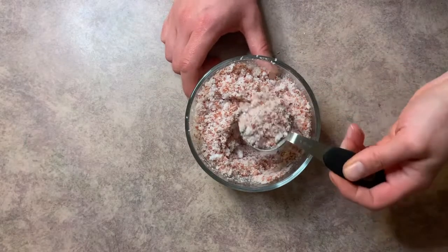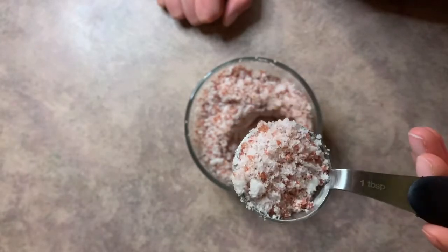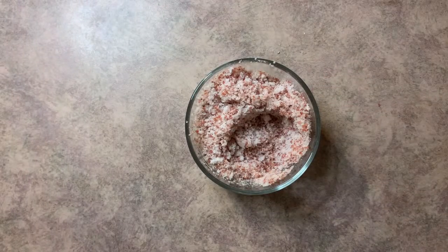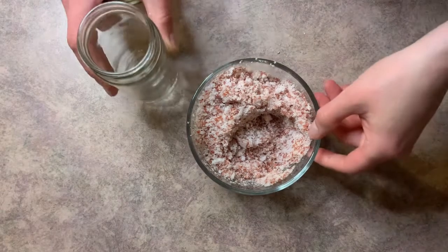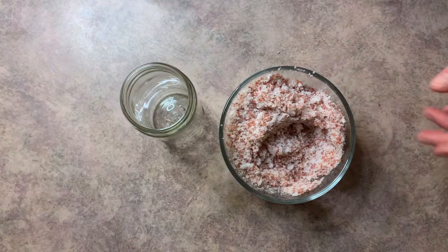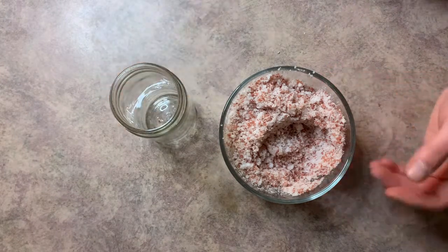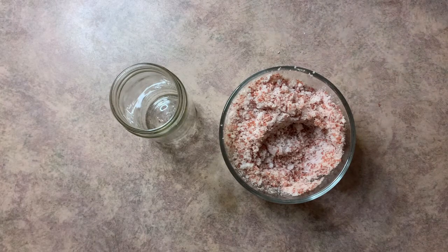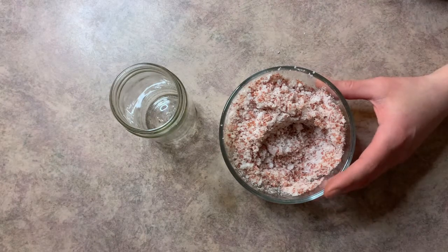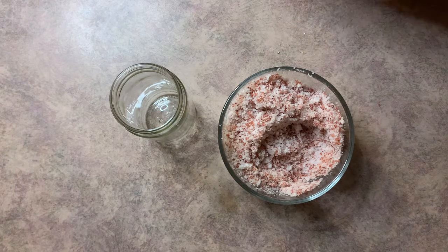That is how your finished bath salt is going to look. You want to grab a container to store it in — again, make sure it seals, because the Dead Sea salt, if you've ever left it out just sitting on the counter, it's going to absorb water. It kind of reminds me of how vegetable glycerin draws water out of the air to itself. Just be cautious of that with whatever container you pick.